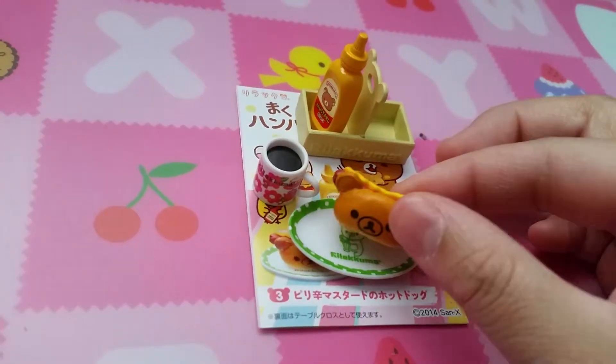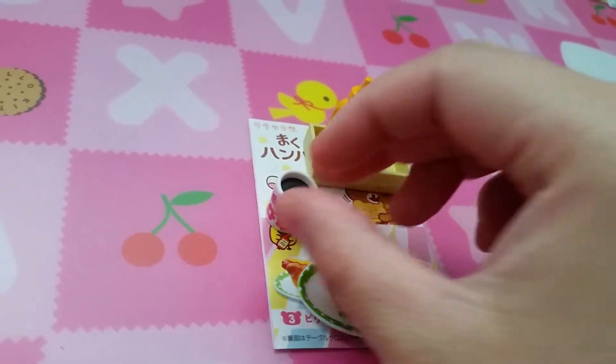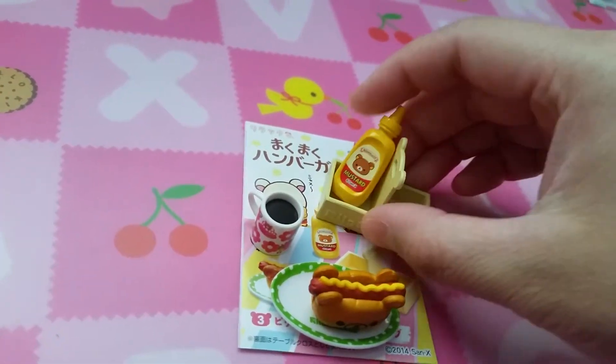Set three is a hot dog — pretty cool — and probably coffee again. And your condiment, which is only mustard. No ketchup? No ketchup.